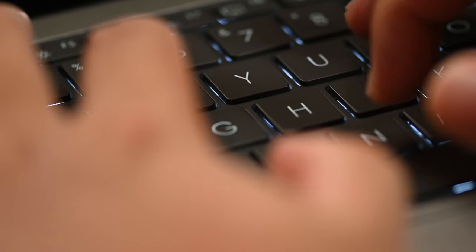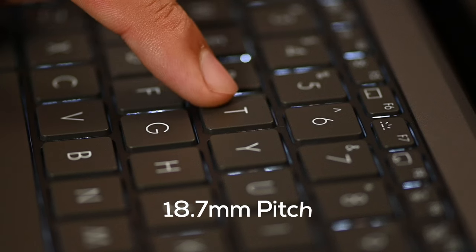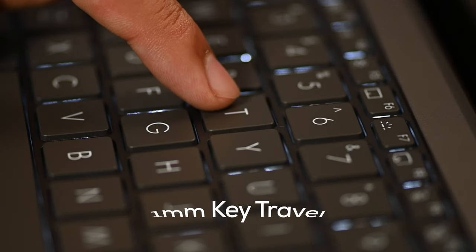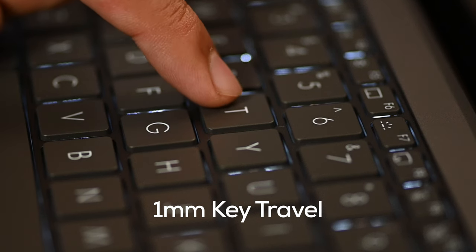The keyboard on the Zenbook S13 is backlit and you do get chiclet keys, and it's surprisingly comfortable to type on. Asus has implemented 18.7mm of pitch and a 1mm key travel for that nice tactile feedback after pressing a key, so it really feels good — almost as if you're using a desktop PC keyboard.